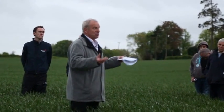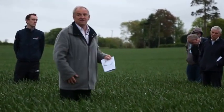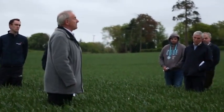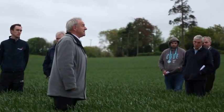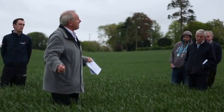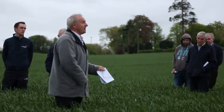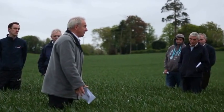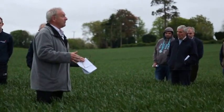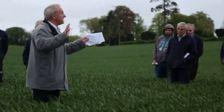Between fungicide programs A, B, C, and D there's probably 0.1 of a tonne — 50 pence an acre — difference in profit. Yet we're missing a tonne an acre before we start because we've done nothing about the soil. Disease control does matter and it's important to be sensible about it. We can lose the products we have — that's not an opinion, it's a statement — and very soon, hopefully not.